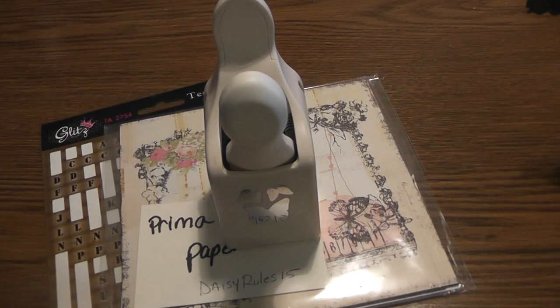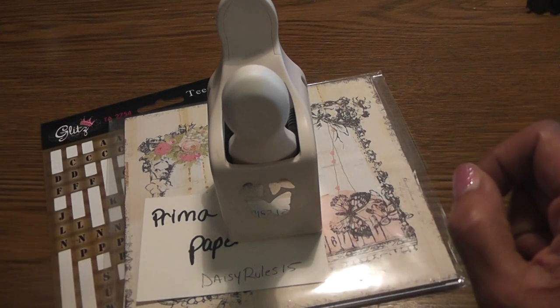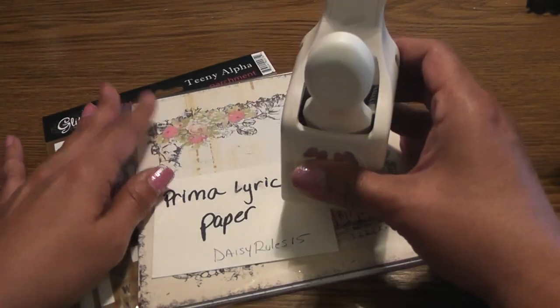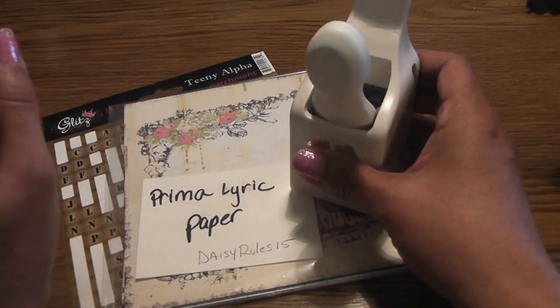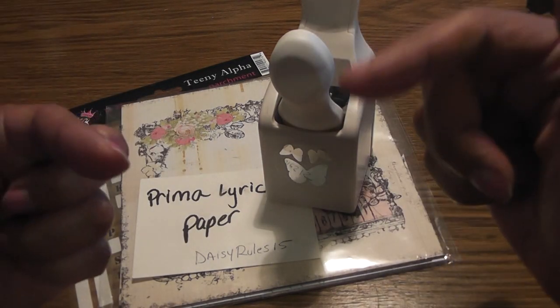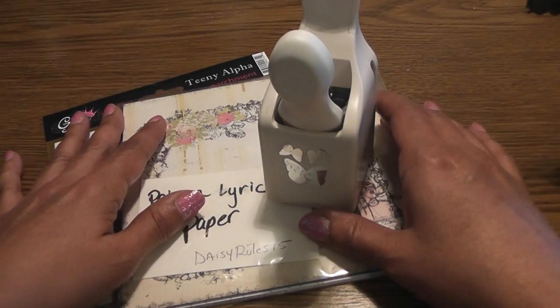Hello everyone, it's Lydia and I have a project to share today. This one is for Ellen — she's EllenBee here on YouTube and she's hosting a bucket list challenge. A bucket list is a list of things that you would like to do before you die, before you kick the bucket. I thought this was a fun project. She gives you some options — I'll put a link down below so you can follow along if you want to play.